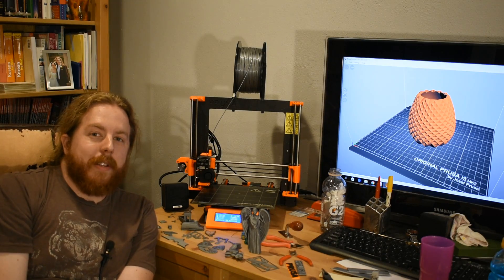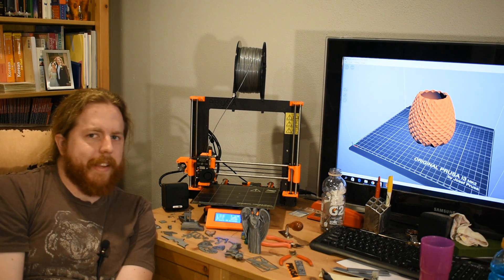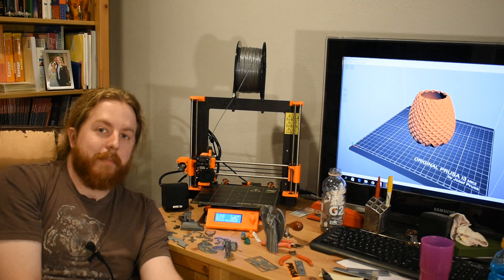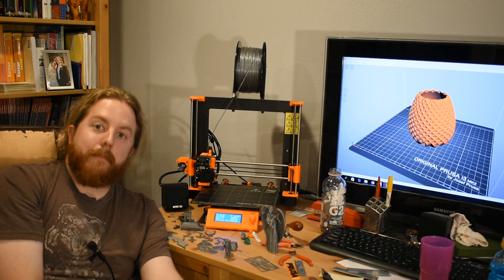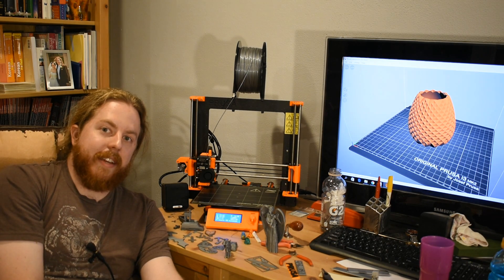If you want to see me print anything specific and then cast it in aluminum using lost PLA casting or sand casting — you can make sand casting patterns with these too — let me know in the comments. So there you go. I like this printer, I'm gonna make a lot of things with it, and then we're gonna make them into metal. If you have any specific questions about 3D printing, I'm not the person to ask — probably want to find an expert.